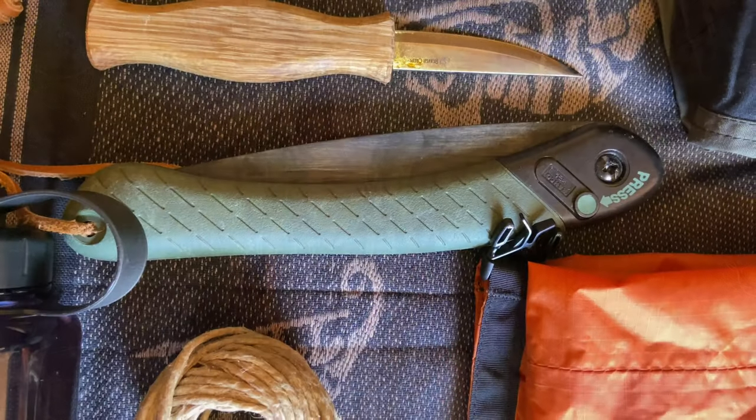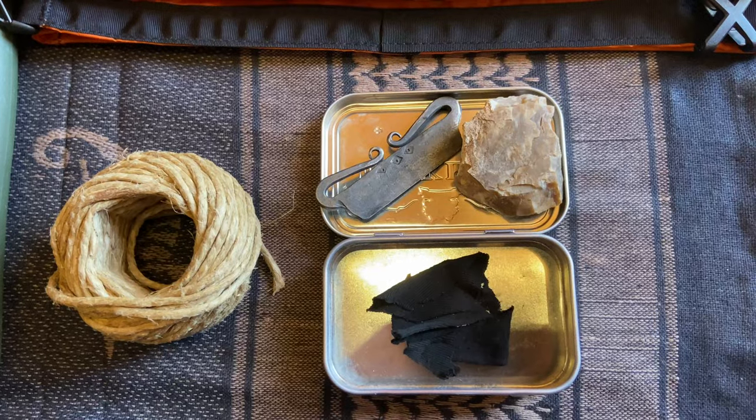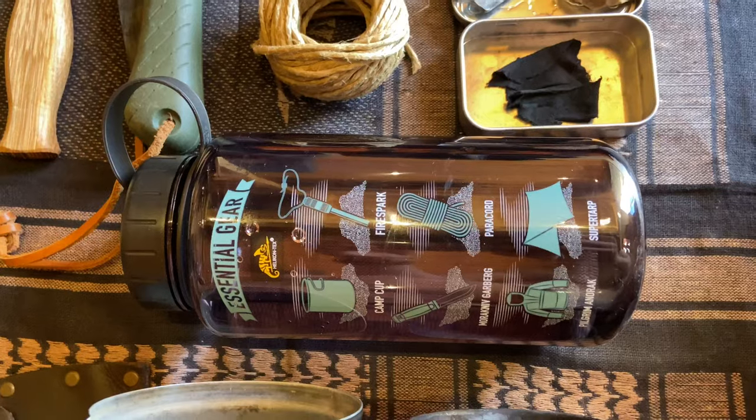Over here, the Laplander saw — I don't have to say much about it, it just works great for years. It's simply a great saw. In this fire kit I have flint and steel, and I'm gonna add a fire steel inside. It works old-school and I really love it.